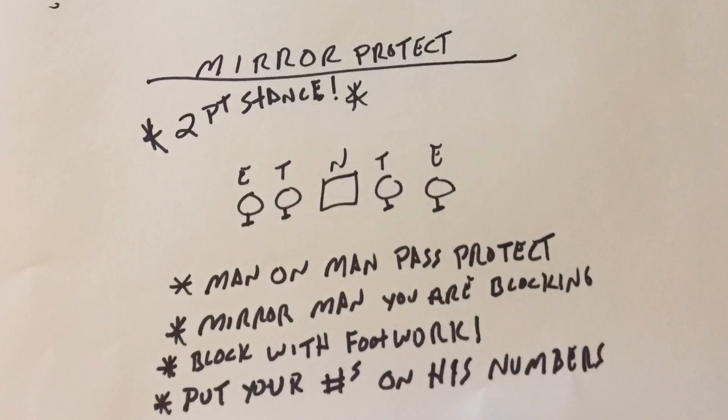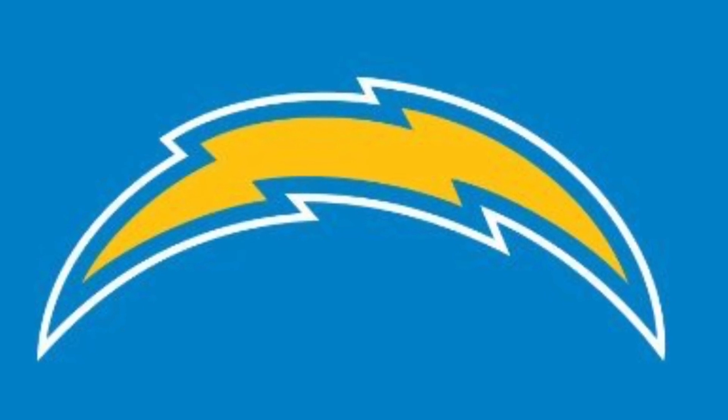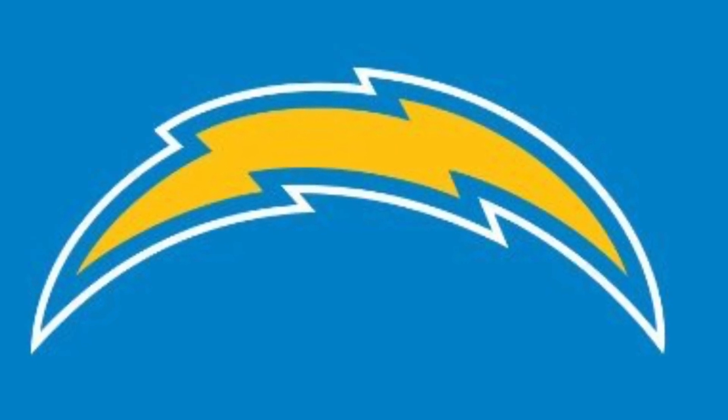Here we have the mirror protection — simple old-school Mike Leach big-on-big pass protection. We want that offensive lineman's numbers on top of the defensive lineman's numbers: get your numbers in front of his numbers and block him with your feet, not just your hands. Footwork is going to be a big component of our offensive line. We're going to be first, fast, and physical. It's going to be pretty simple — a lot of 28 toss, 26 counter, 11 dive, options off the dive, and I think we'll be successful.